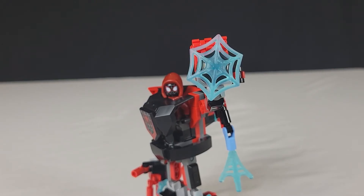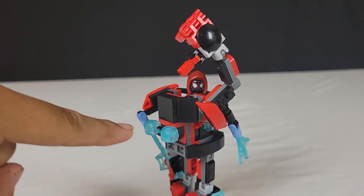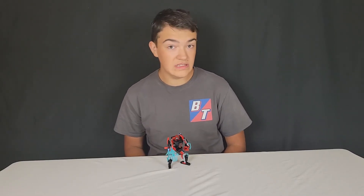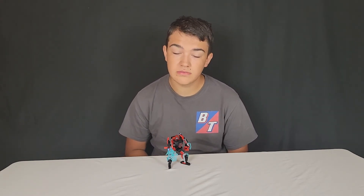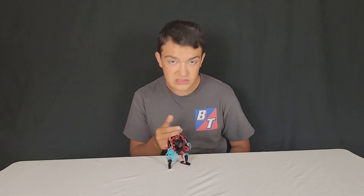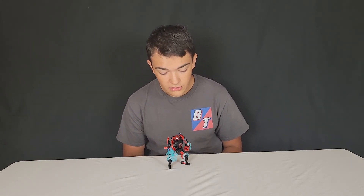He also comes with a web shield attached to his left hand, and he has a pair of web handcuffs attached to the back that can be clipped onto a minifigure's hands. All in all, guys, this is a really, really good set. I definitely recommend it. At 20 bucks, pretty good price for what you get — all these web accessories, this really, really good build for the mech, plus the minifigure alone, I'd be willing to pay at least $5 for it. It's a really, really good set all around.